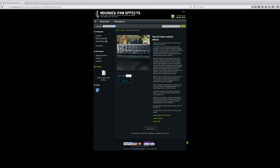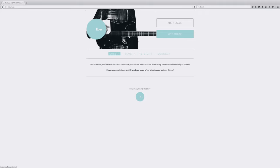And if you like what's going on around here at The Bun, you can find out more about what I'm doing at thebun.ca. You can sign up there and get some free music. I'm always sharing my latest jams. Thanks for watching. Cheers.